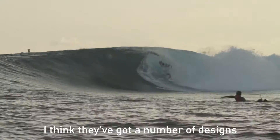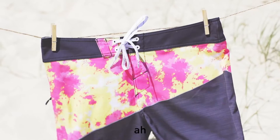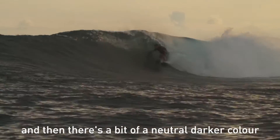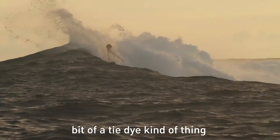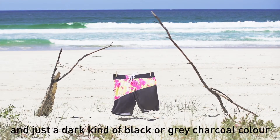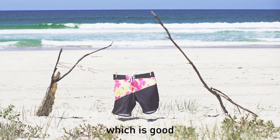They've got a number of designs, but I've been rocking this one that's kind of split in half — there's a bit of color with a tie-dye kind of thing on one half, and then just a dark black or gray charcoal color on the bottom half, with a different colored waistband, which is good.